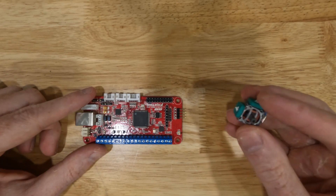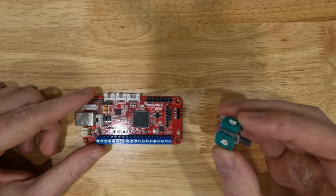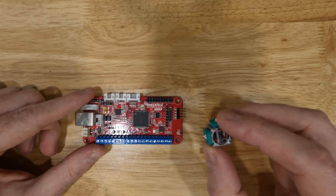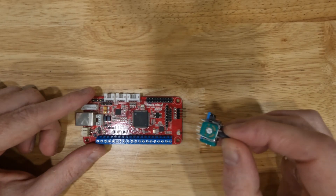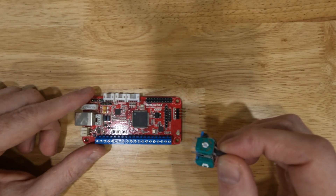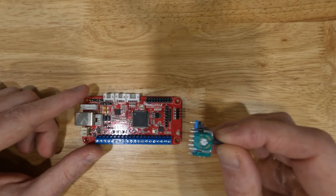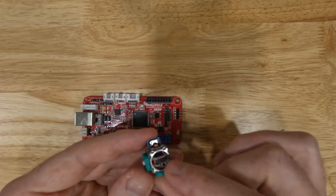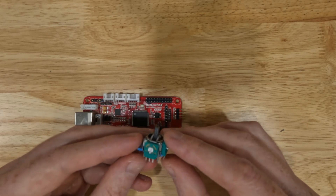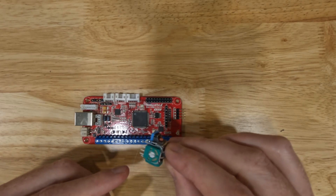This is a PlayStation analog joystick. If you took a PlayStation controller apart and removed the analog joystick from it — there are two of these, one for left and one for right — this is what it would look like. I've tried out several different kinds of analog joysticks with the Brook Wireless Fighting Board and found they essentially all work the same way. They all look different but function the same. I'm not going to connect this joystick because it's difficult — it's designed to mount to a circuit board, hard to solder to, and there's not a lot of room.